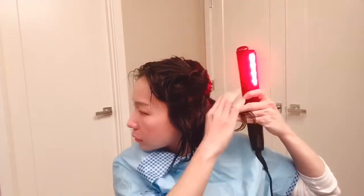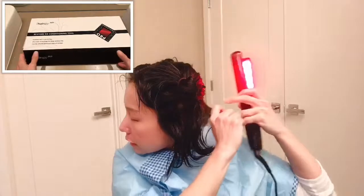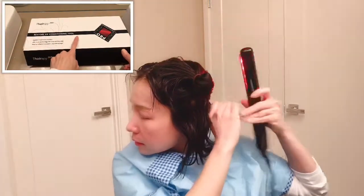So I'm going to do half of my hair — the right side — to compare to the other side. This is my first time using this device.